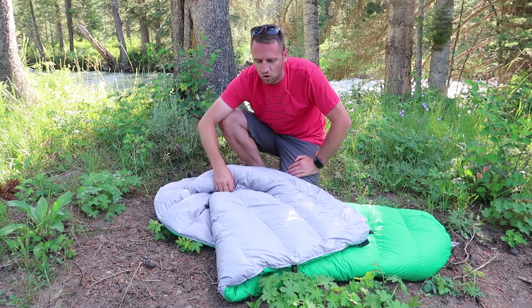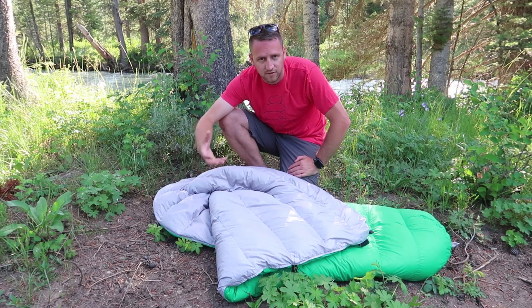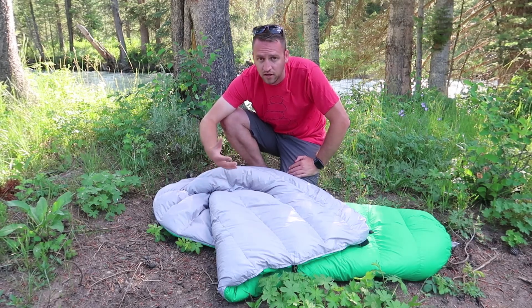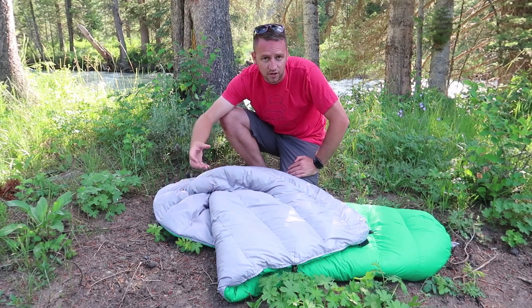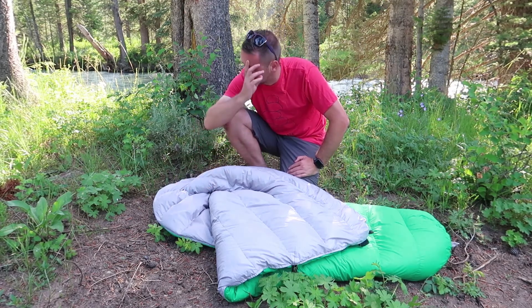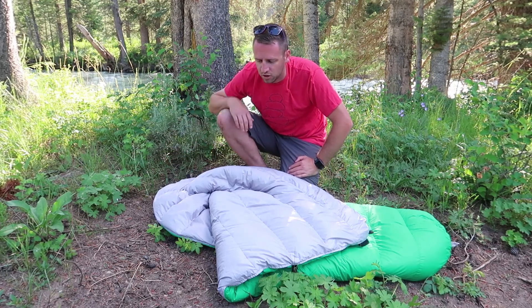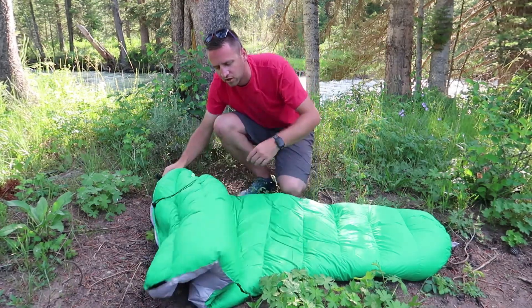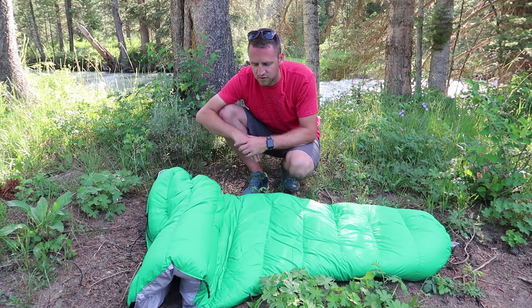You can use different types of sleeping pads with a quilt to get different levels of warmth. If you need an insulated pad with an R-value of four or higher, you're going to get really warm results. Use a two or less R-value and you'll have colder nights. So the quilt gives you the ability to adjust how your sleep system is going to function.